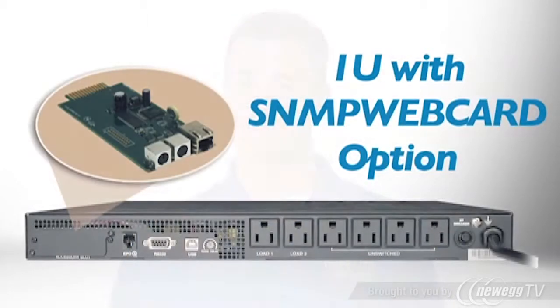AVR does this without switching to battery power, so your battery will be ready during an outage. The UPS only requires 1U of rack space, and it's easy to service with hot-swappable batteries. It also supports Tripp Lite's optional SNMP webcard to manage power and reboot devices over the network.